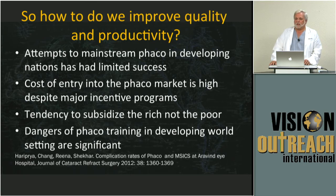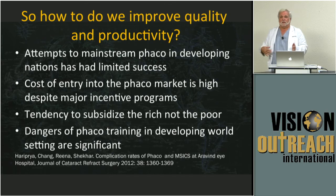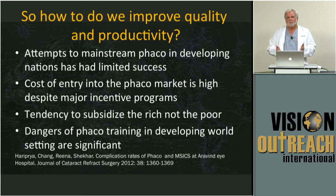There are some recent studies done out of Aravind about the dangers of phaco training. They compared those who learned phaco as their first technique — which many of you did; I started with extracaps, but many of you never did an extracap and started right with phaco. They did a study in India comparing those who started with phaco training and never did any extracaps, and the results were pretty shocking for them also. So they have since adjusted, and now they actually teach M6 as a preliminary to doing phaco in India.